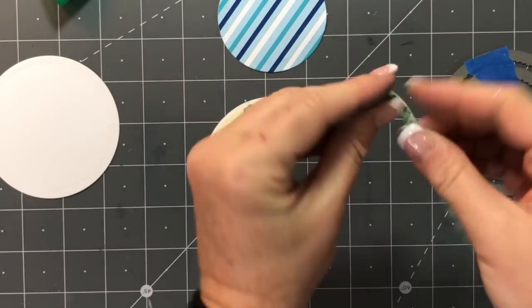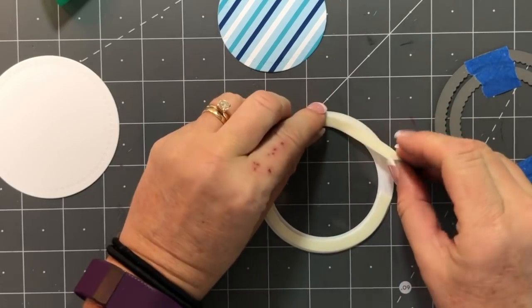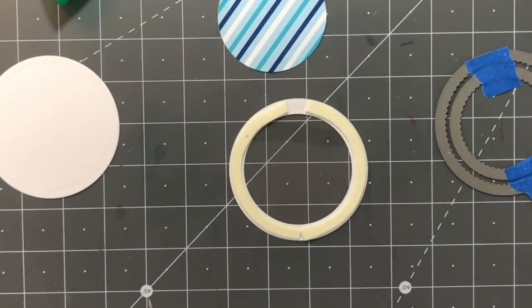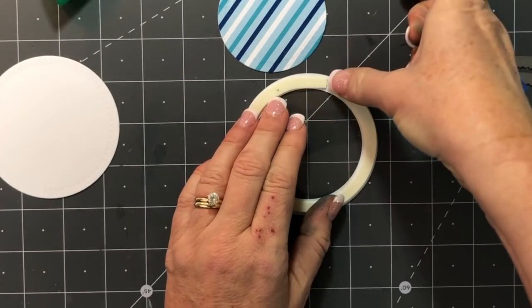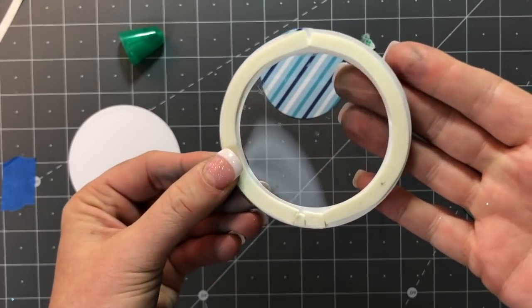This is going to make the shaker piece that holds all of my sequins in. I'm taking dimensional adhesive, cutting it into thin strips, and creating a barrier all the way around that circle so that when I add in all my sequins, they won't fall out.